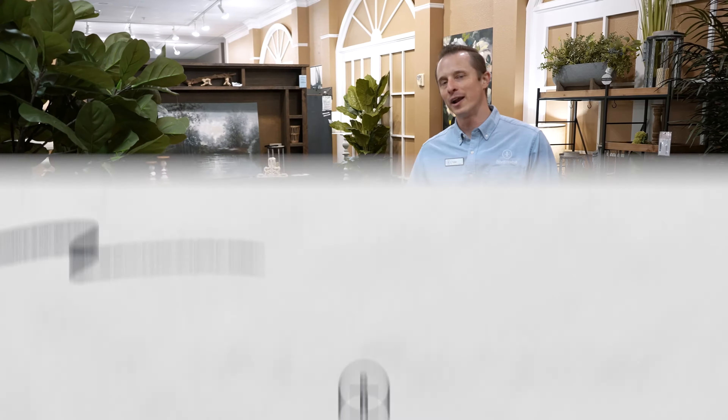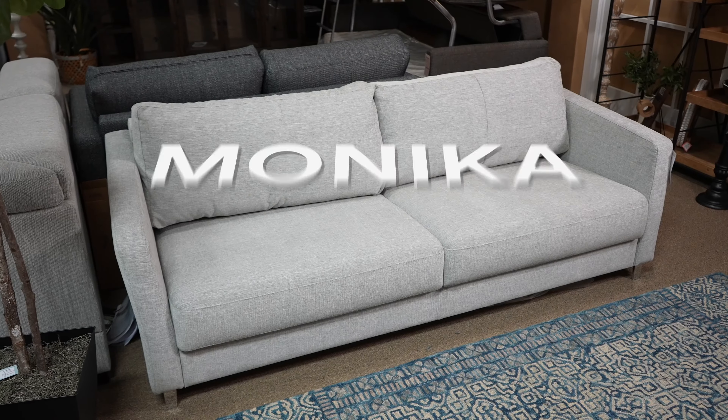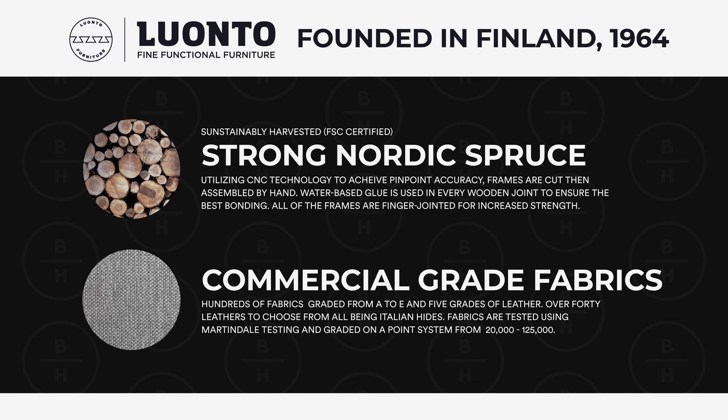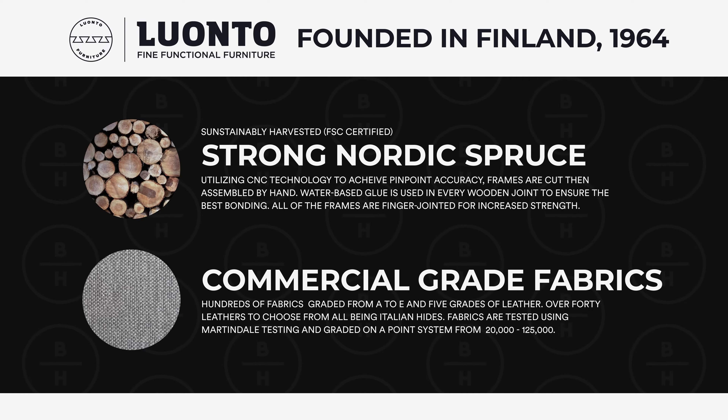I'm going to show you a new product that we've just got here at Boulevard Home, and that is this sofa right behind me by a company called Luwanto. They're a Finland company, been around for many years, and they use very high quality Nordic Spruce wood, which means it's very durable.